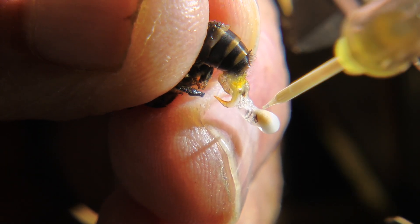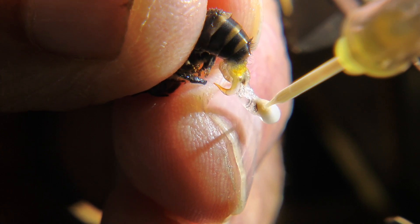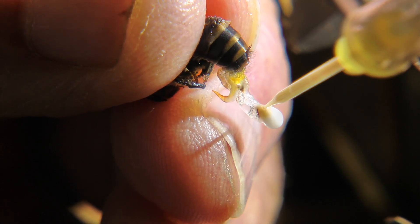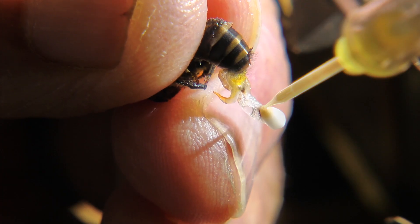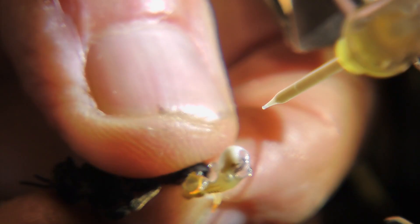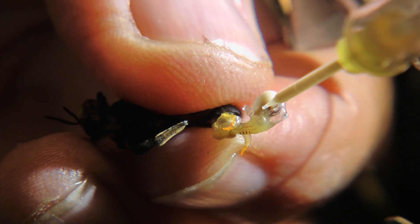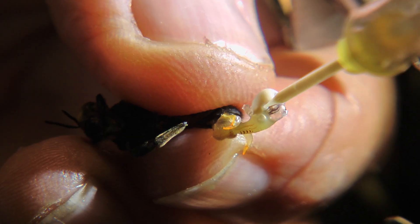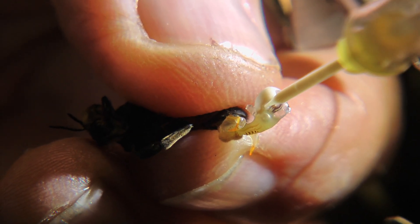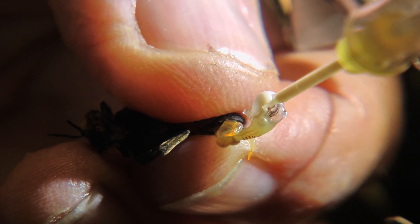The two horn-like appendages are the carnula. The yellow-orange color shows a mature drone. The drone uses these to hold onto the queen during mating. These drones have been selected to be free of aggressive Africanized traits.